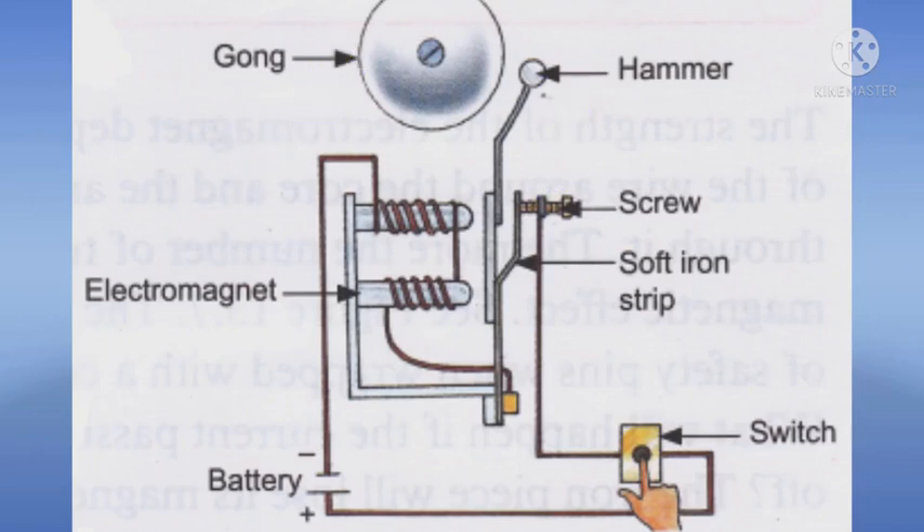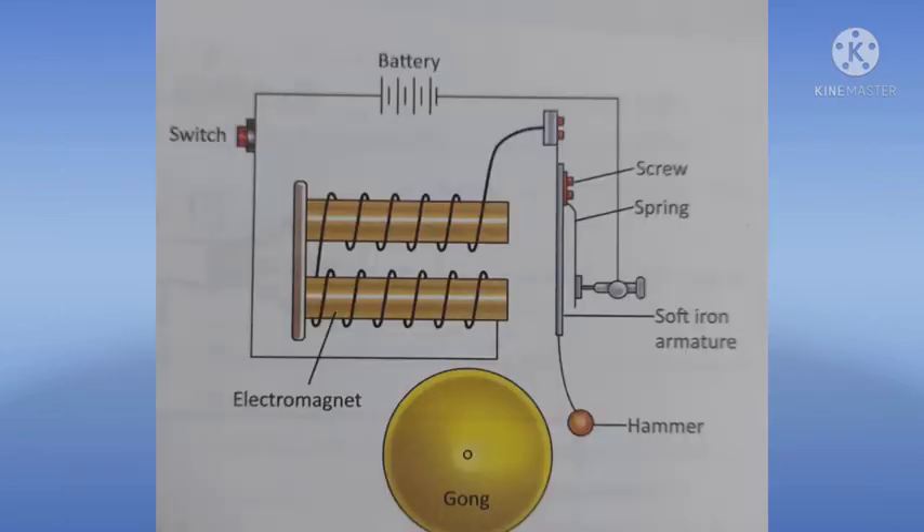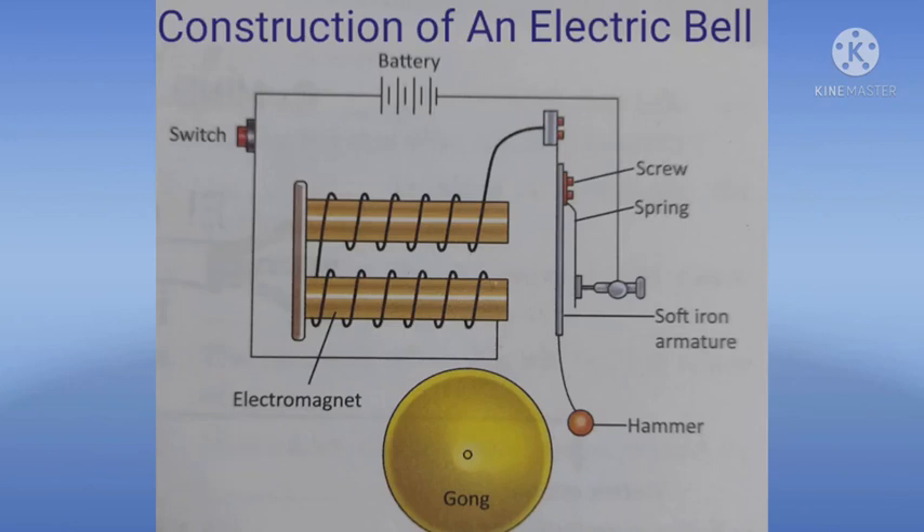Let us discuss about the main parts of an electric bell one by one. First, the electromagnet. An electric bell consists of an electromagnet, specially a horseshoe or U-shaped magnet. It has a soft iron core with insulated copper wire wrapped around it.